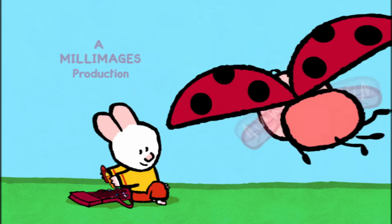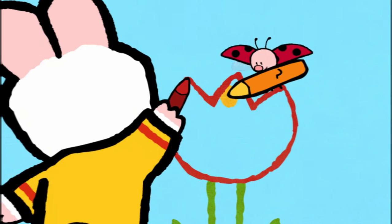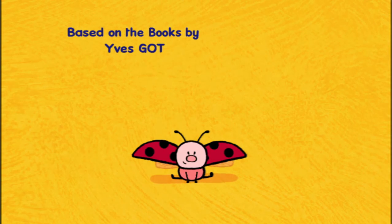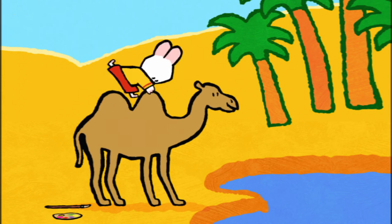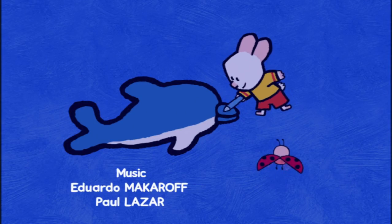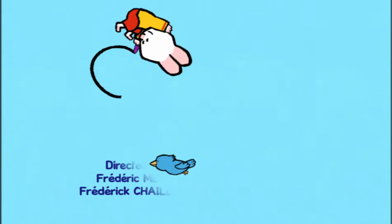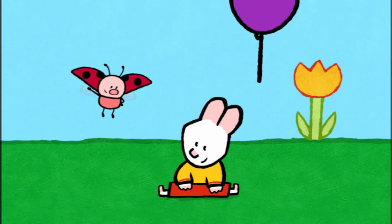I will teach you how to make a picture now. Drawing can be fun, let me show you how it's done. Draw us a picture, Loomies! When I colour in, the magic will begin. And together we'll make the picture come real. Draw us a picture, Loomies! Take a look and see how easy it can be. Come along and draw with me. So draw us a picture, draw us a picture, Loomies!